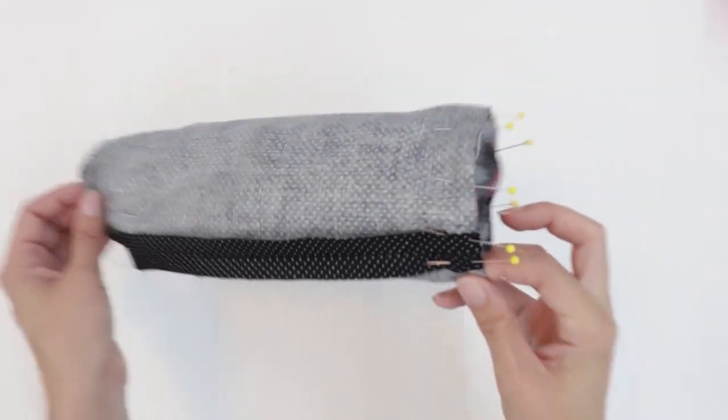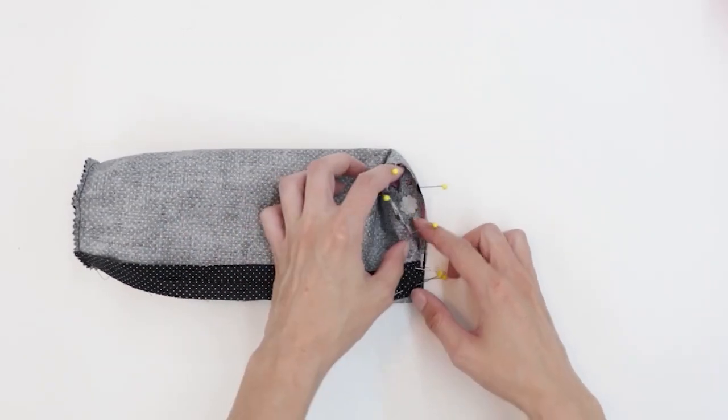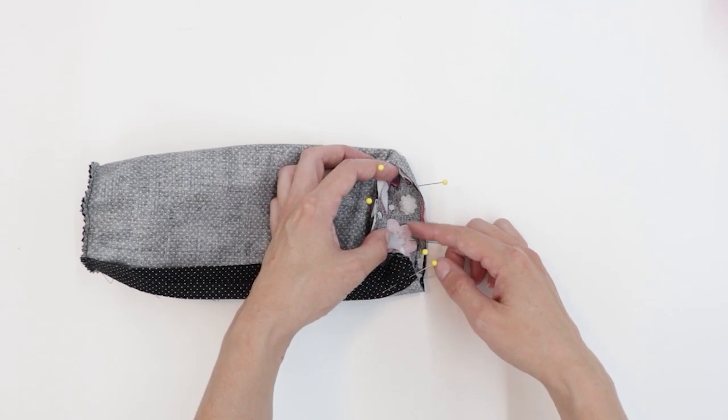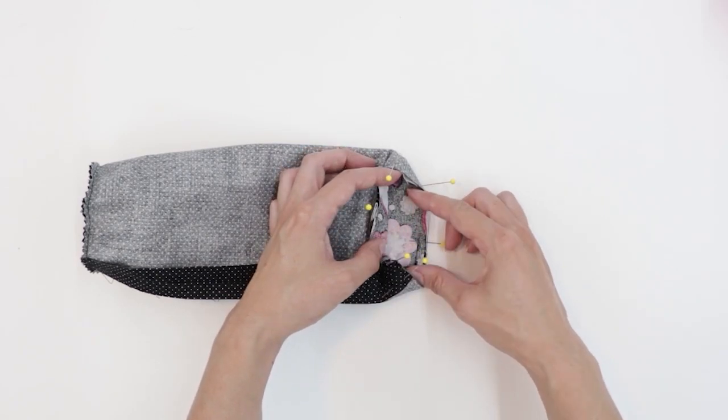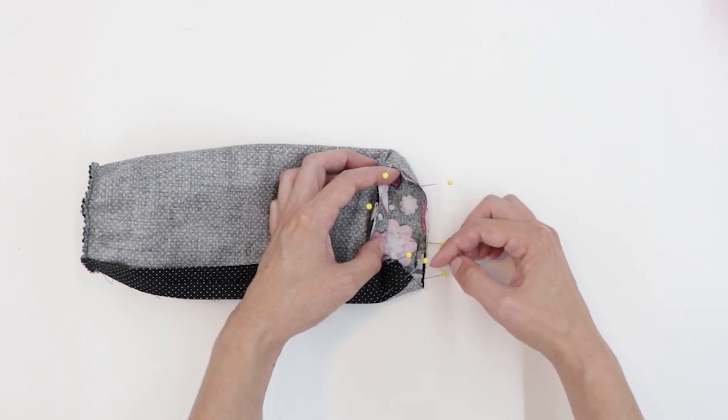Stitch around the top with a half an inch seam allowance. To do this on the sewing machine, I like to lay the holder flat, move this section out of the way, and sew. Because this area is so small, you won't be able to sew very much at once — you're only going to be able to sew about an inch or two, and then you're going to have to stop and readjust.